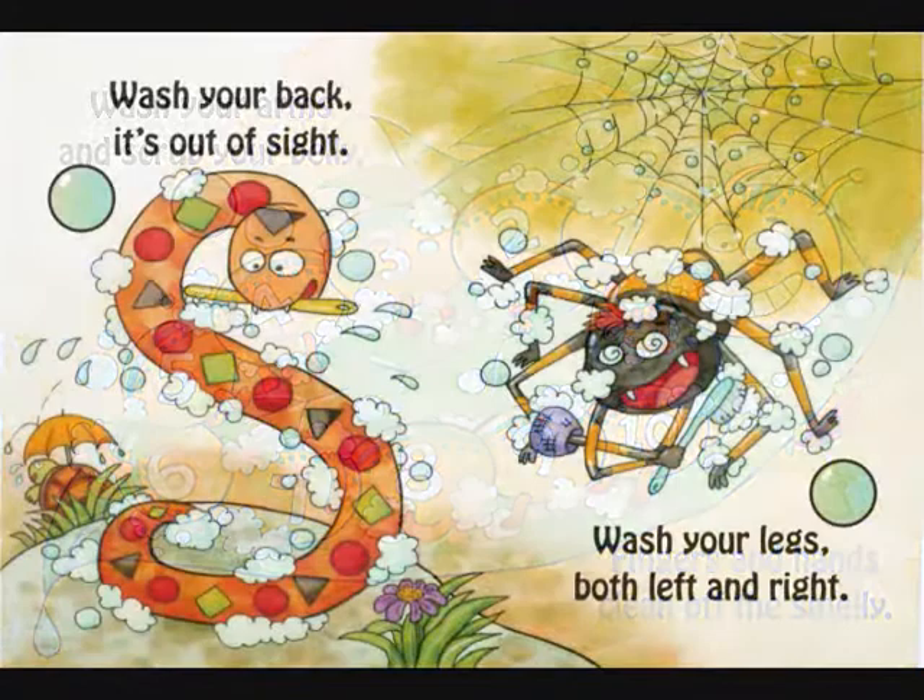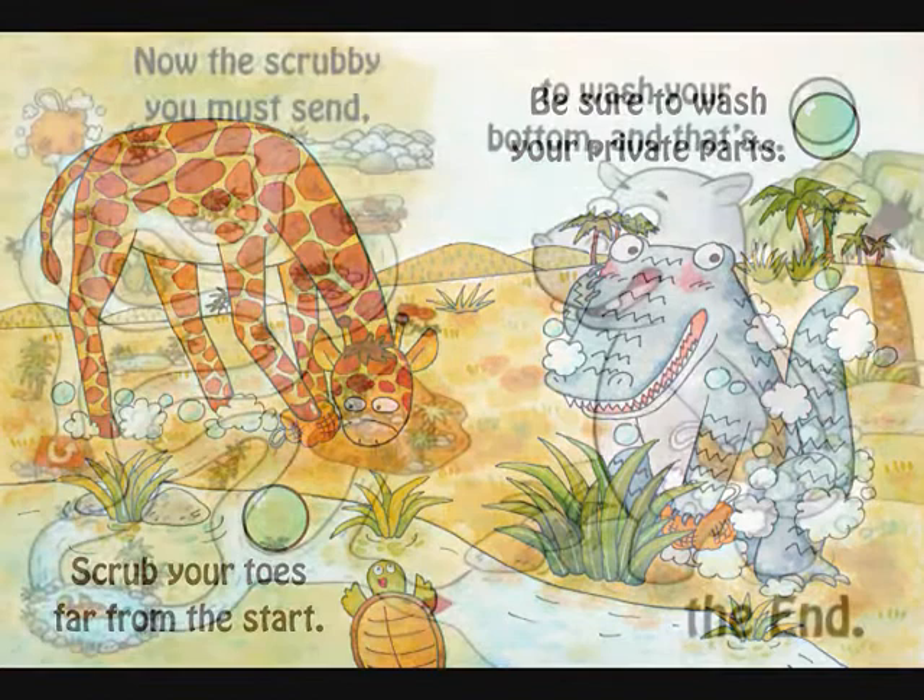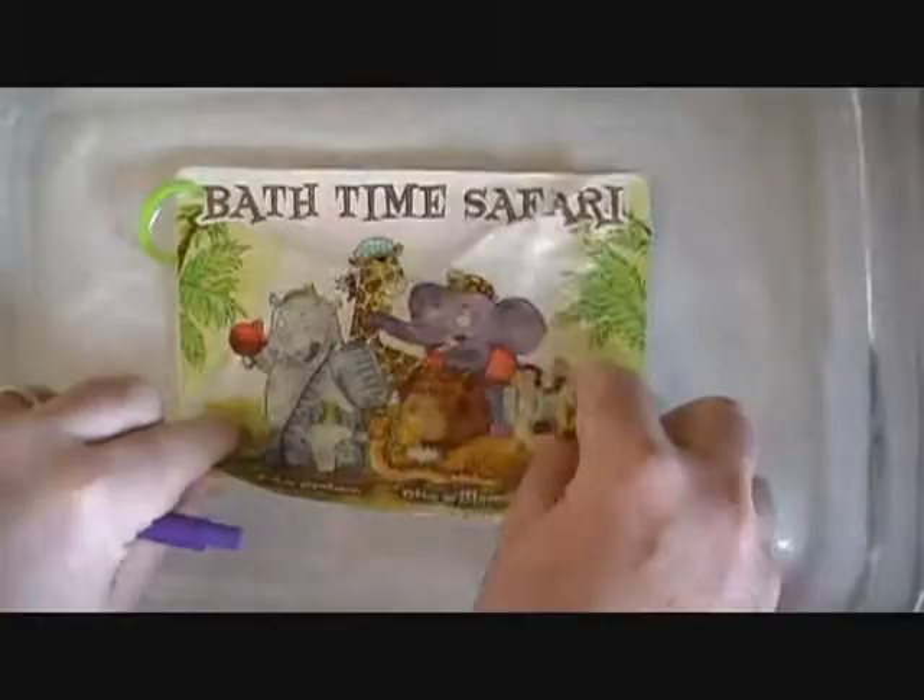Creating a pattern of self-cleaning is a great method for young children, new parents of infants, and children that may need structure to complete the bathing process.